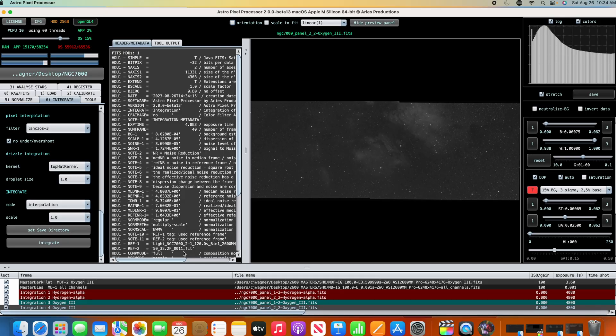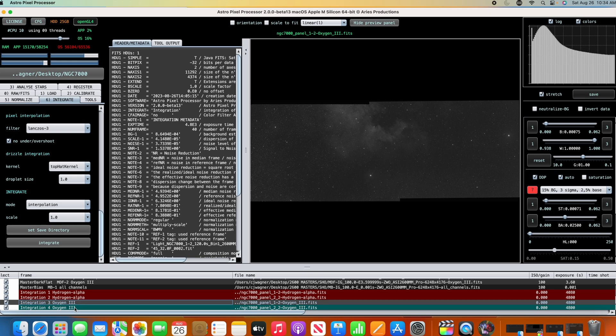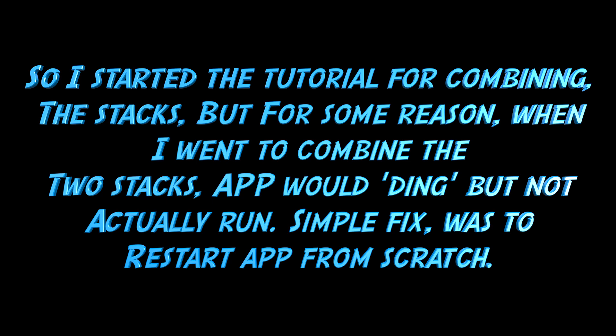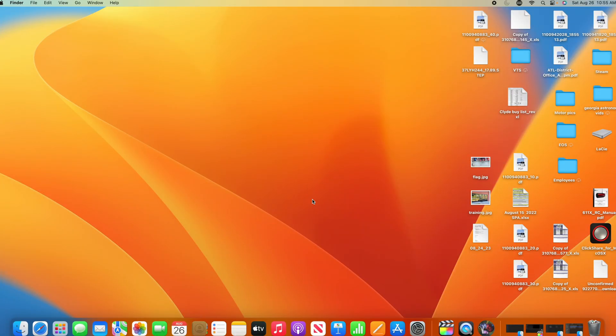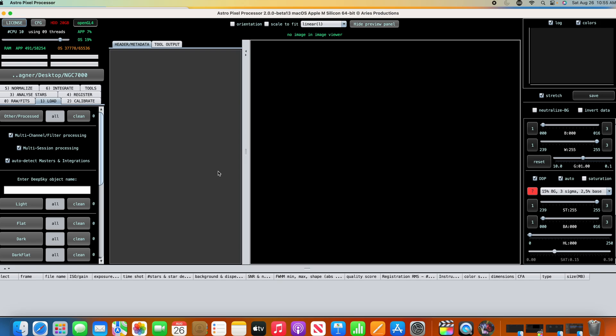We've got our other two panels — panels two of one and two of two — with HA and O3. App got a little confused there, but no big deal — we fire it back off. We now have our four stacks completed.